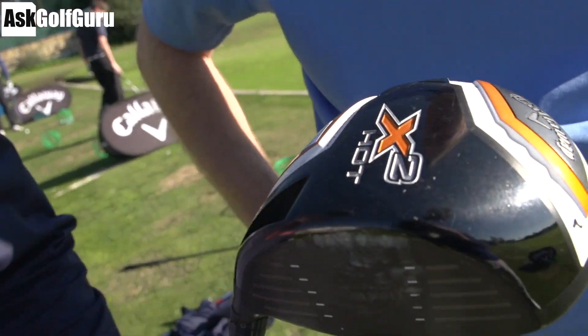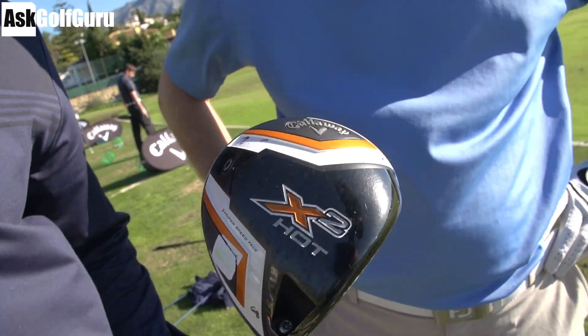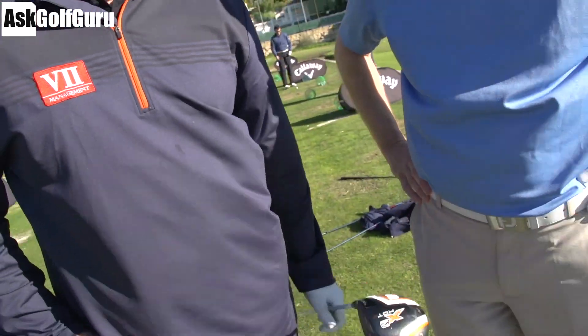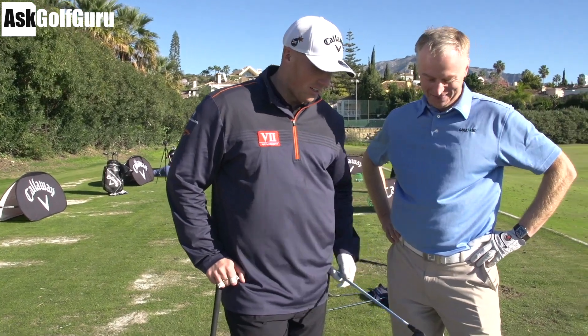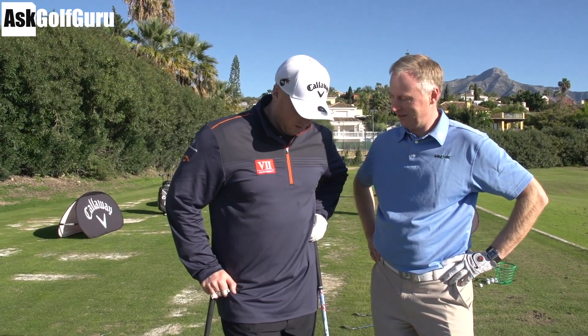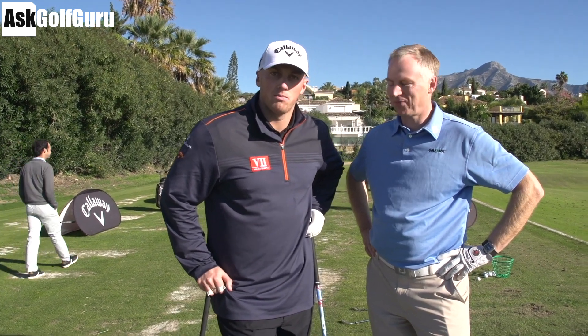We've got the X2 Hot. This club is too hot Martin - this is too hot! The X2 stands for two degrees. Two degrees a lot. What's the length of it? 48 inches, two degrees a lot. This is the driver you used in Las Vegas in the long driving stuff. And a triple X shaft.